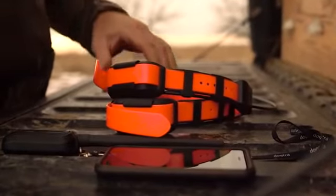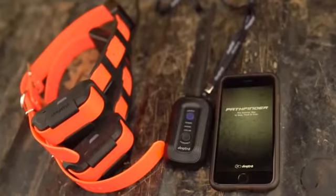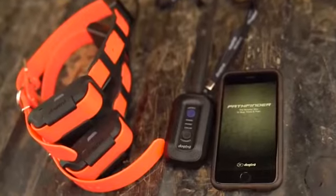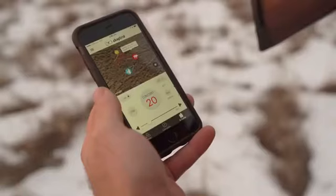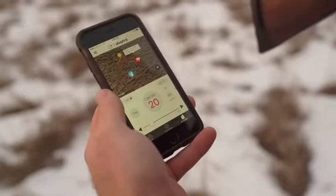The Dogtra Pathfinder brings GPS technology right to your smartphone, perfect for just about any type of hunting or training situation. But first, you will need to follow a few simple steps to correctly set up and synchronize your Dogtra Pathfinder.